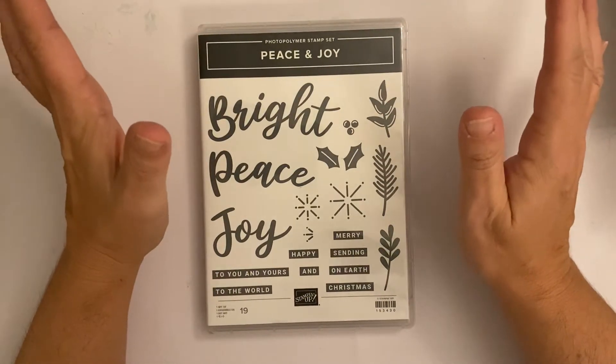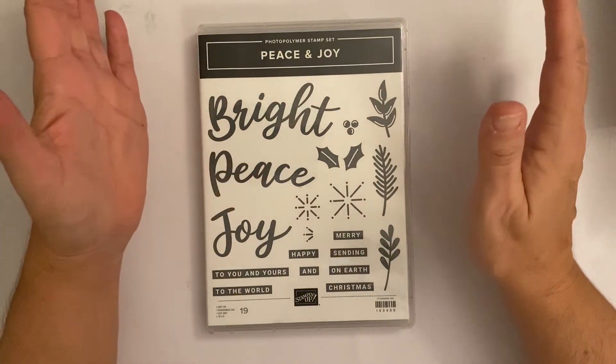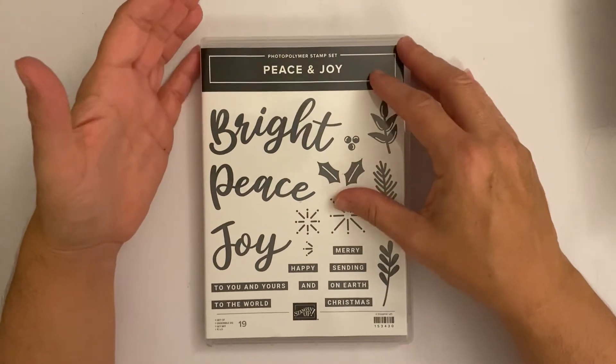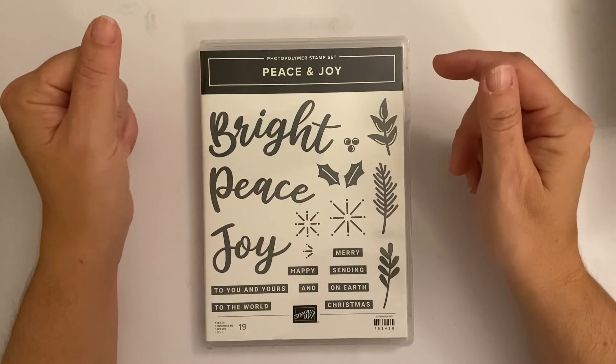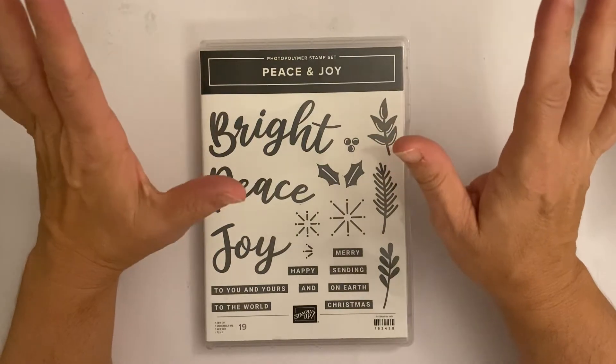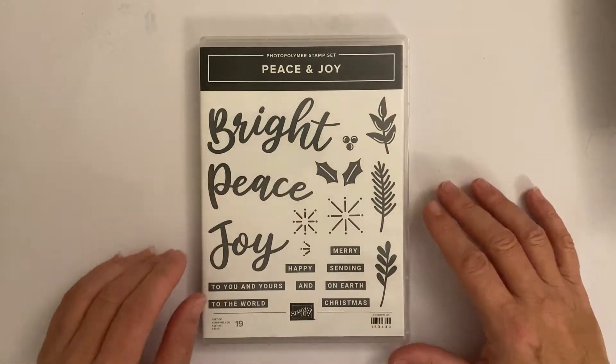Whilst it's quiet and no one's in — Craig is due back in about 45 minutes — I shall get these cards filmed for you. I could put it off until tomorrow, but I thought nope, let's get it done. So I've got the big light on.